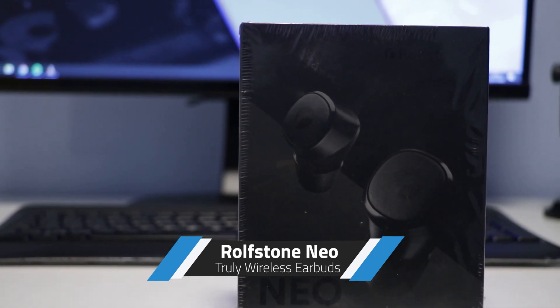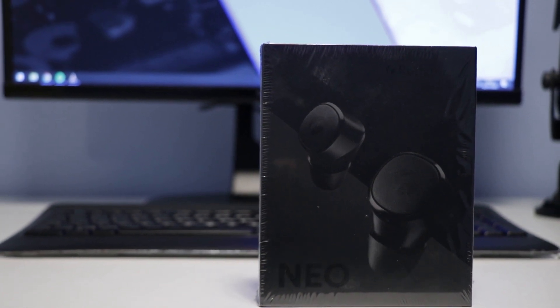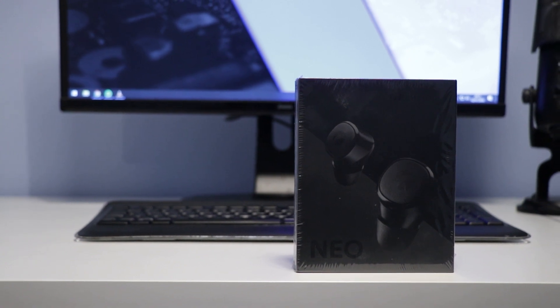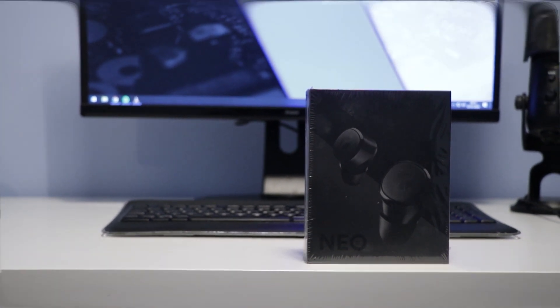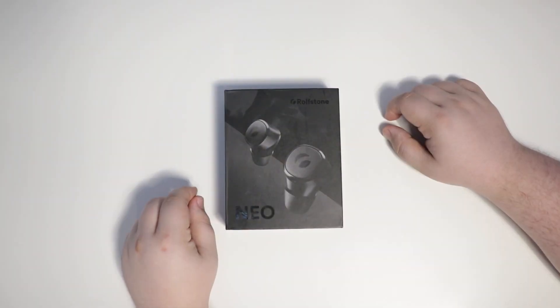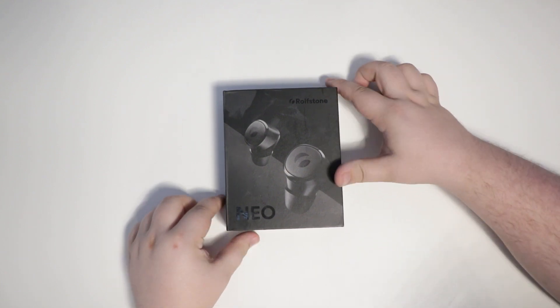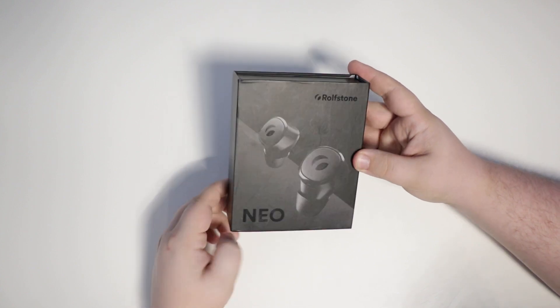They were also kind enough to provide me with a second pair to give away to one lucky winner, so make sure you're subscribed and give this video a like. Keep watching to find out how you can win. If you want to jump straight into the specs or my opinion, I'll set up some timestamps in the video description below.